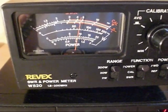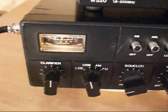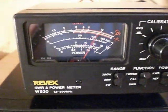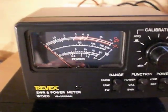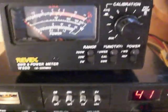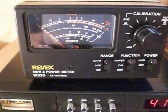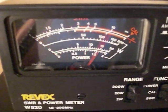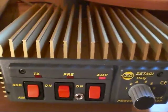On AM: carrier reading about 55-60 watts, audio swing hitting 130-140 watts. Flipping over to USB SSB on setting five, looking at the power meter on the 200-watt scale — hitting about 180 watts PEP. I'm not going to go to setting six as it's probably too much input drive, but that is about what I'd expect from a B300P with good transistors in — around 180-200 watts PEP. New devices in, working fine.